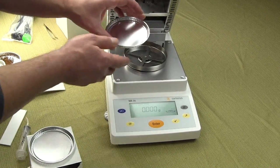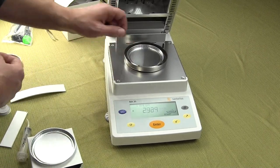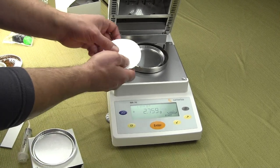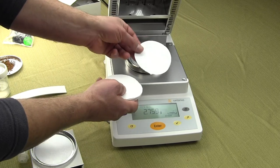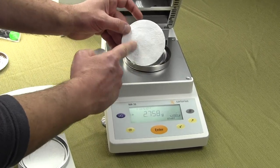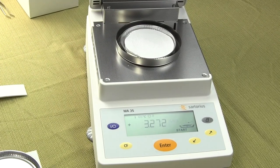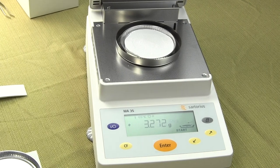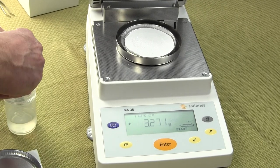The first thing you want to do is put on the aluminum moisture pan. We're going to be using a filter pad. On the filter pad itself there is a smooth side and a rough side. Since we're putting a liquid on here, we'll have the rough side up. With this solution we'll simply take a syringe and spread it on there.